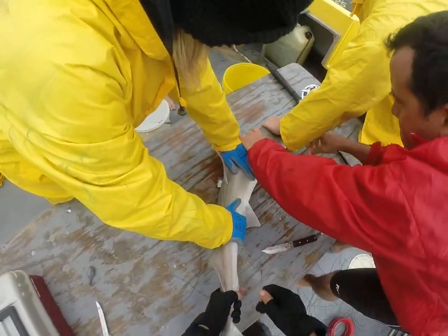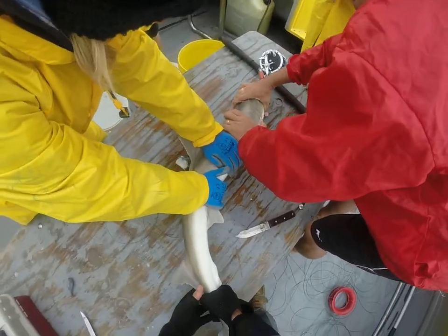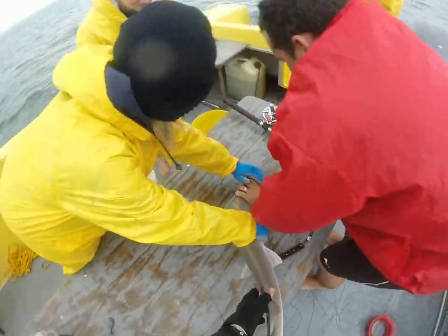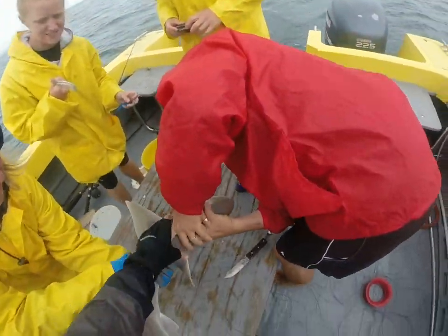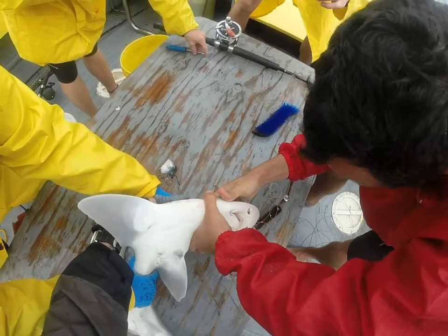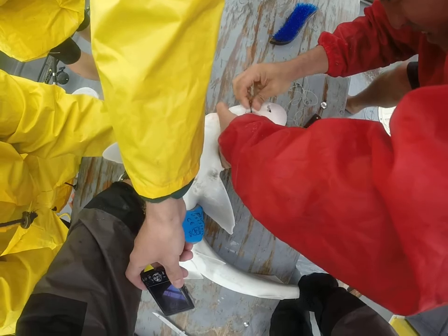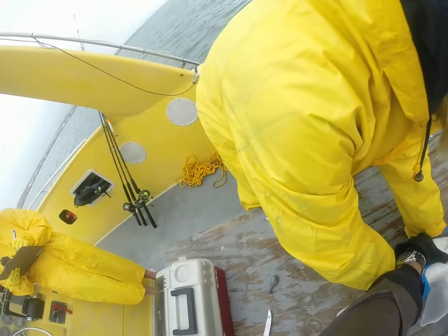I got his tail. Someone got a camera? I have my phone and it's filming. Female. Quit rolling. Smooth hound.